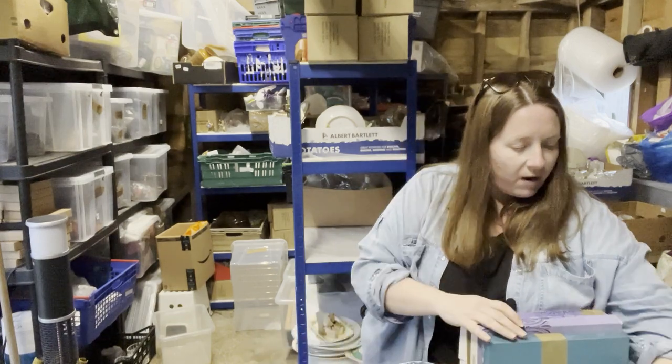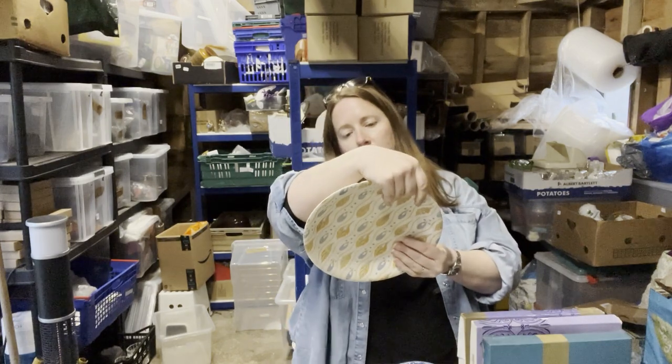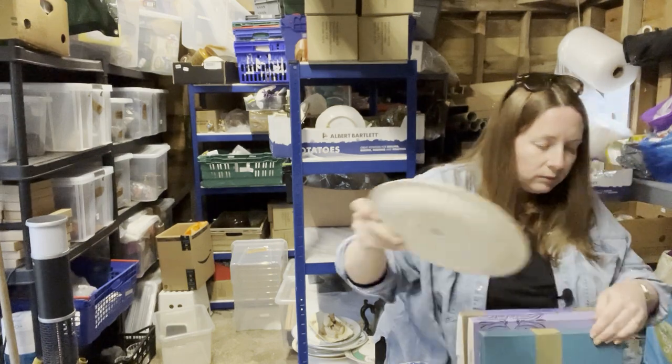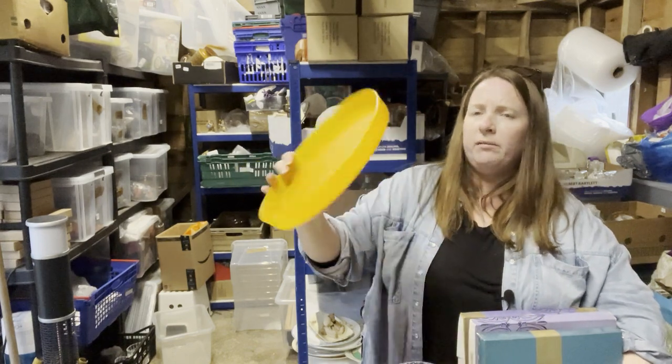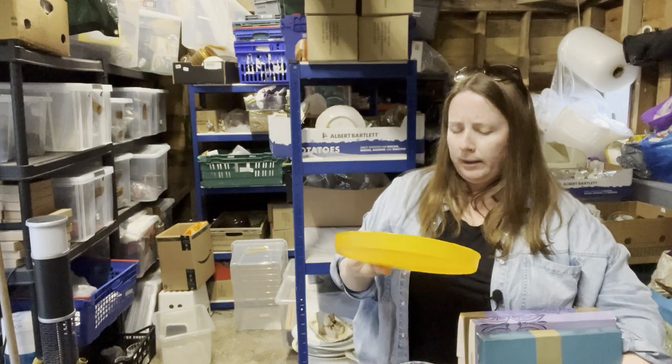This one's a bit funky — that is Johnson Brothers made in England. Got another one of those. And then a plastic round tray — that's ended that box on a bit of a low, isn't it. Maybe that was their display for their egg cups.